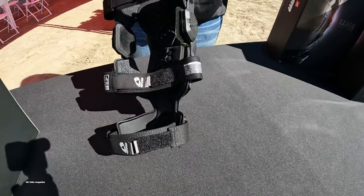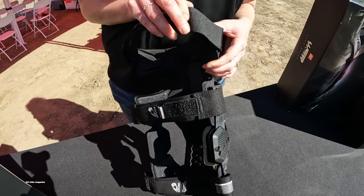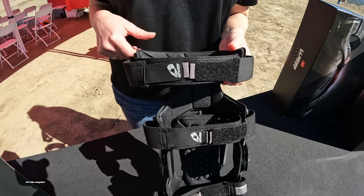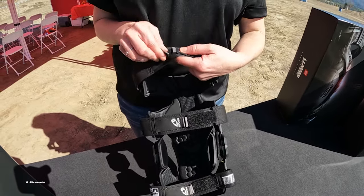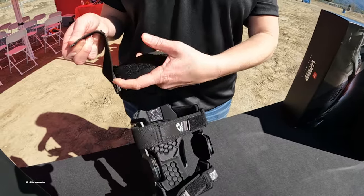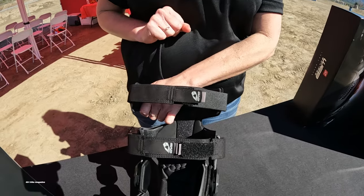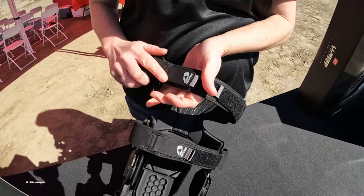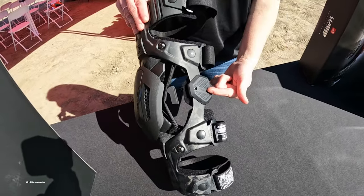The top strap has elastic — it's the only one that does — which gives you a little extra compression on your thigh, because we know as we ride it can swell. There's also a hook-and-loop closure system on the straps for more adjustment: you can pull it through and all the way over if you need a tighter fit. That's going to be on all four straps as well.